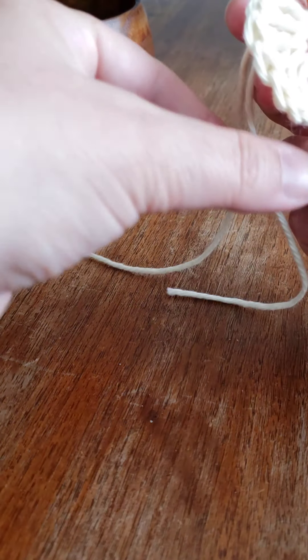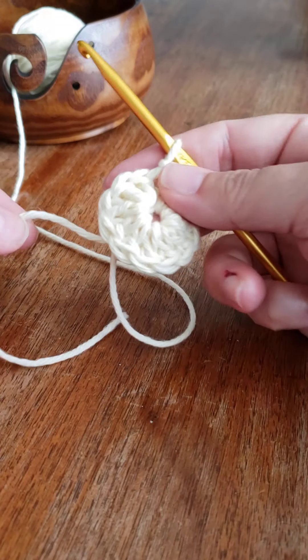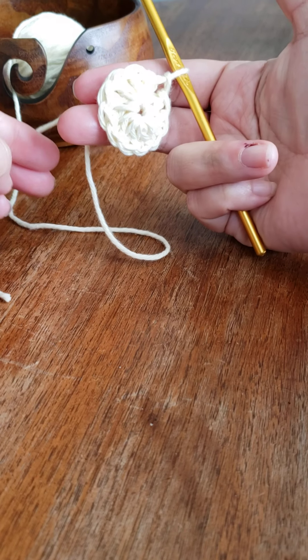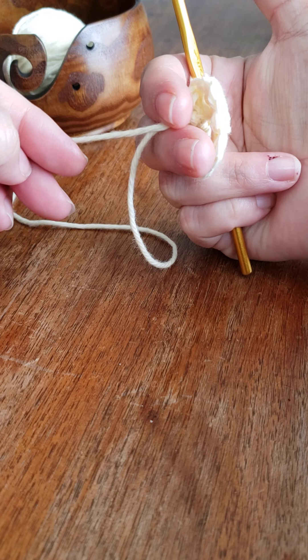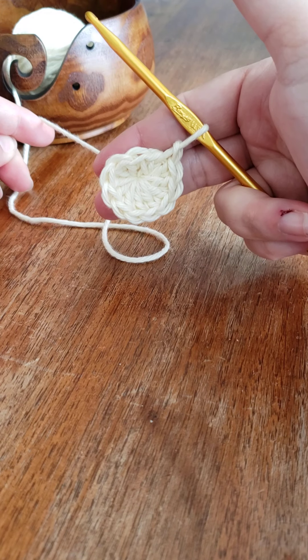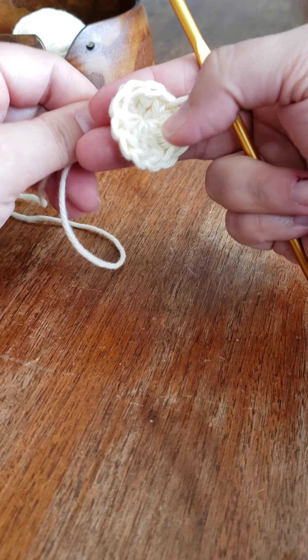Remember you have your tail. I like to hold my work kind of in between my fingers and just pull it tight. Once you start pulling it tight, you can see how it cinches up nicely.